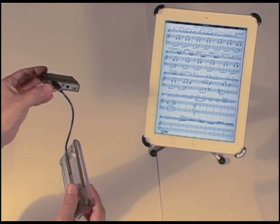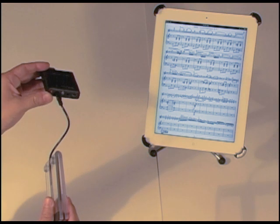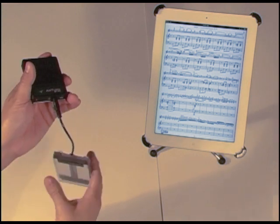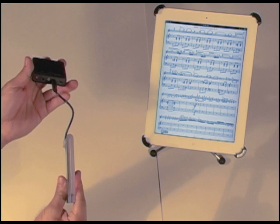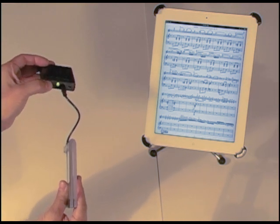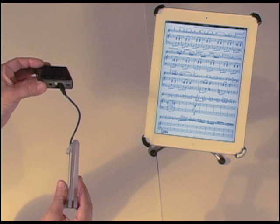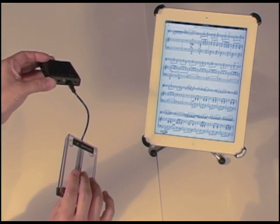To go back to the iPad profile, let's do this one more time. Let's go ahead and power this down. Push the pedal, push the power button down, and let go. Now it's off. I'm going to switch pedals — go back to the second pedal over here. Again, push the pedal and hold, keep the pedal held. Push the power button and let go. As soon as I see that green light, let go. Did you see that sequence of lights? Now I know I'm back in iPad mode, and I should be able to go back and turn pages in my iPad app.